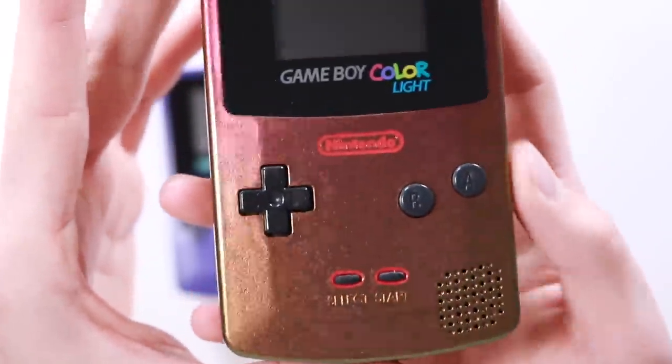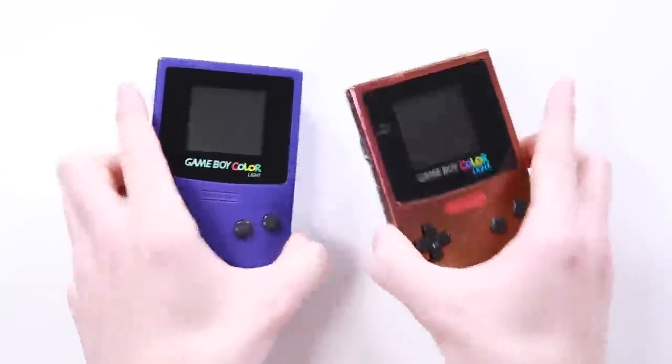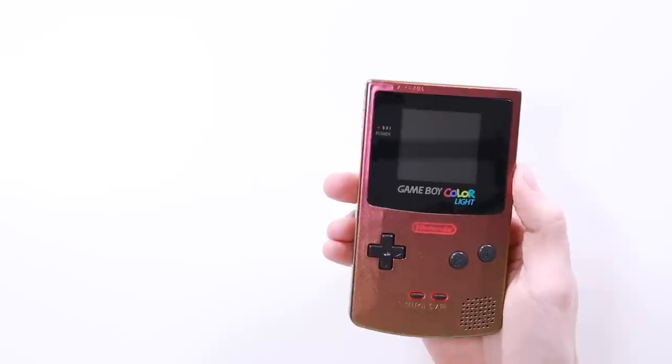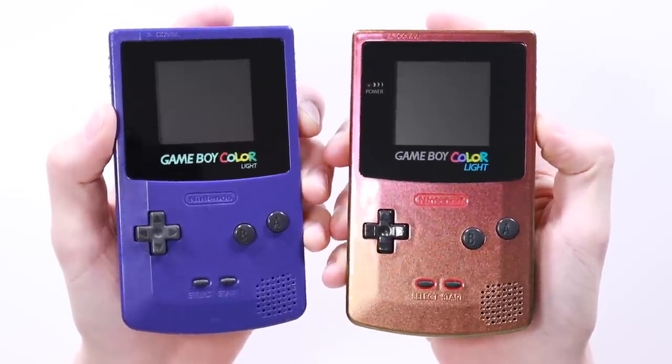He's also done a highlight around the Nintendo logo and the start and select, and just a few little bits of detail here and there — looks amazing. I'm very, very lucky to have both of these awesome Game Boys sat here. We've got the McWill one on the left and the Benven one on the right. I'm going to be doing a proper comparison video very soon — it'll be when I get back from Play Expo Manchester, which is happening this weekend. Let me just show you a couple of immediate differences.